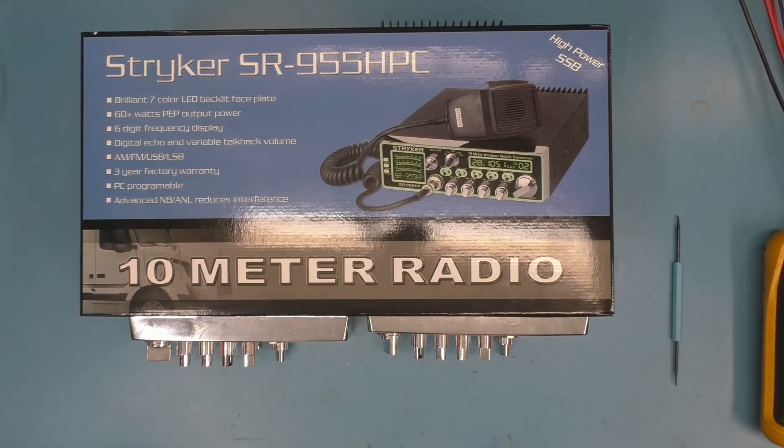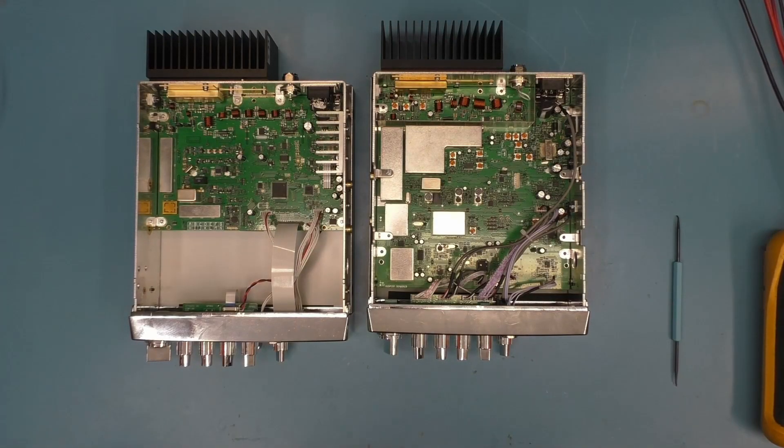As far as radio power output and comparison, it meets and exceeds the specifications no problem. Even FCC spectral purity — it meets and exceeds. It's fine, so there you have it.